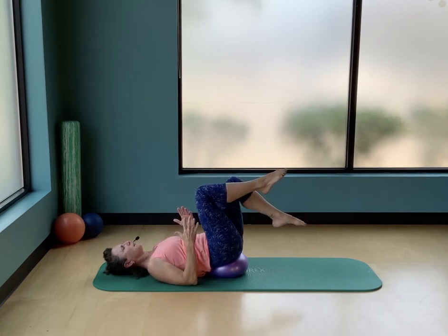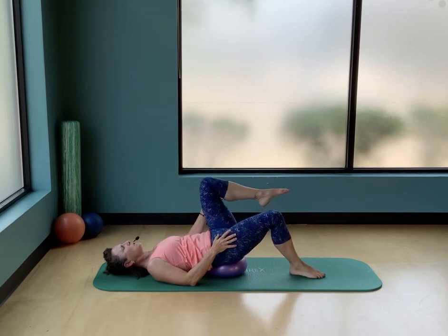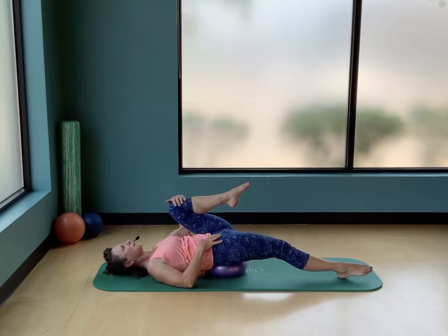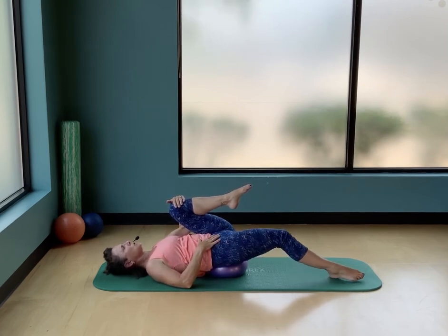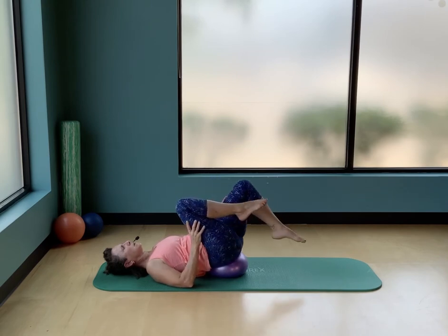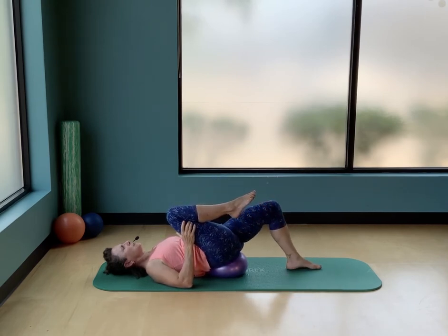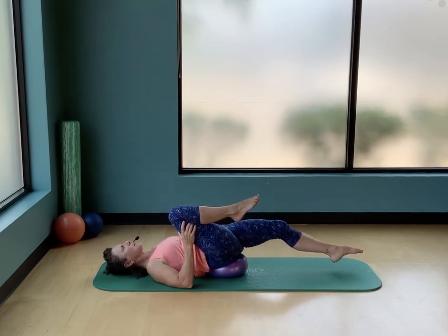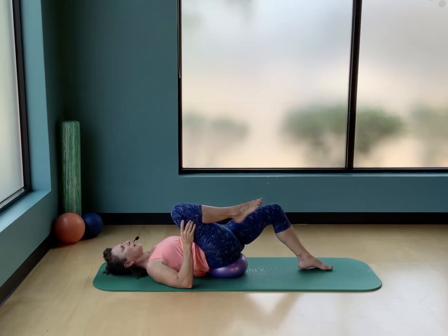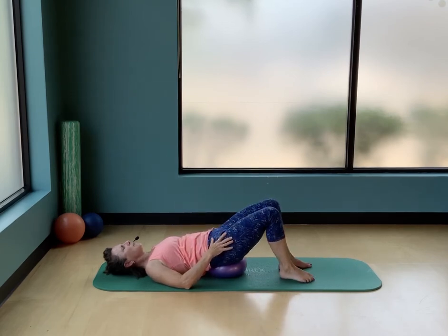Bring your feet to the floor and bring one knee towards your chest, stretching that bottom leg out long — feel a nice stretch down the front of that hip. Any discomfort in the back? Don't stretch that bottom leg out too long. Bring the legs in and switch sides: one foot down, the other knee draws towards your chest. Maybe this is where you stay — feel that stretch down the front of your hips. Slide that bottom leg out as far as comfortable, then bring everything back in.